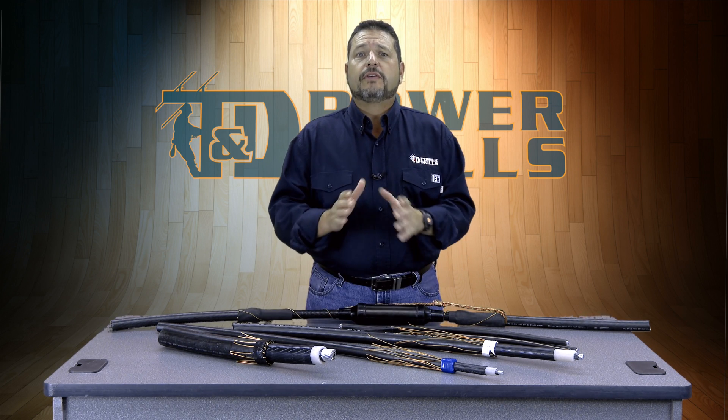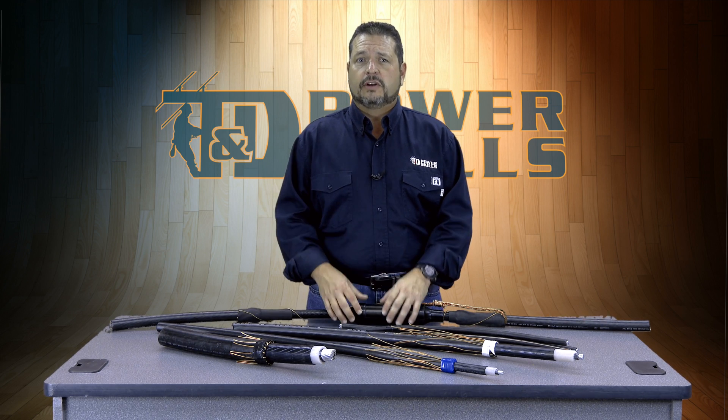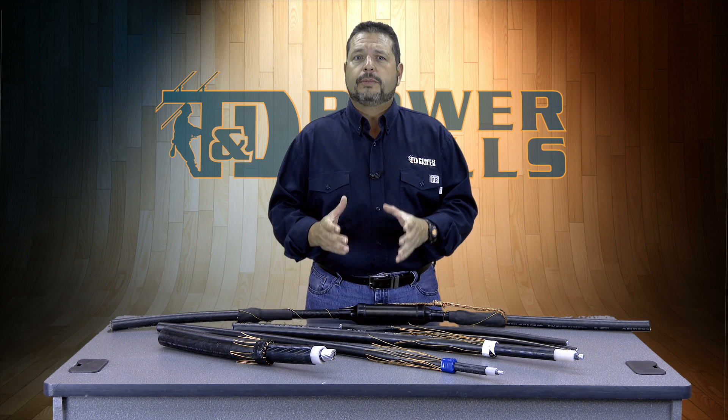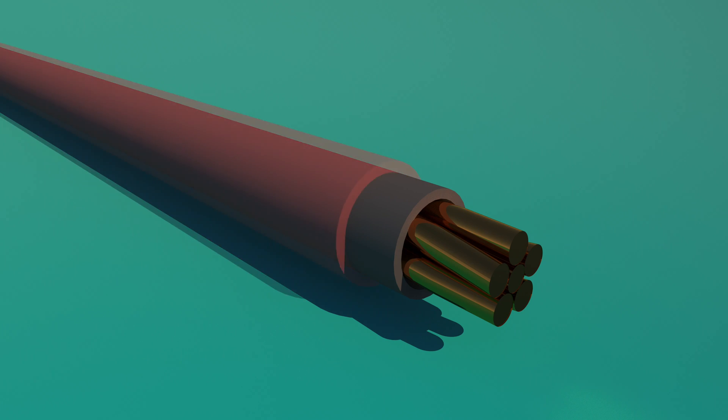The purpose of any semi-conducting layer, whether on the conductor itself or on the outside of the insulation, is to uniformly distribute voltage fields to prevent hot spots. This layer is the primary cable insulation. It has a high insulating property that keeps the energized conductor isolated from ground or other conductors.